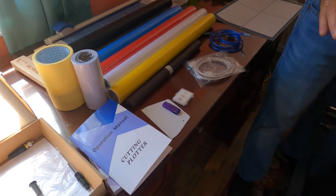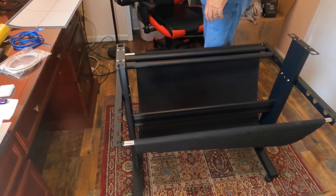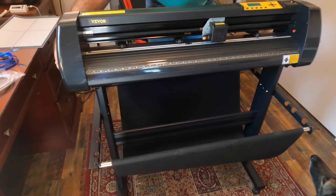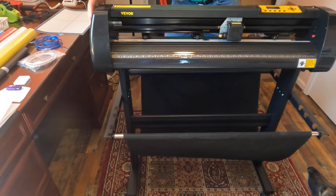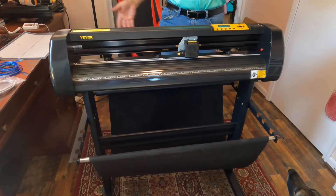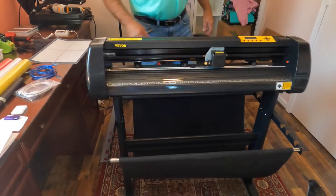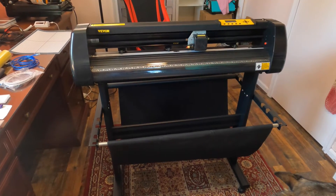The first thing you're going to do is put the stand together. Then, once you have your stand together, the machine just sets on it like this. There are four holes and it just sets right into those holes. It doesn't matter which way your stand is facing because it can turn around and face either way. So once we have that on there, the next thing you need to do is put the blade in.